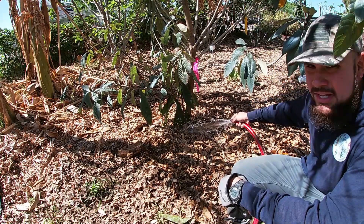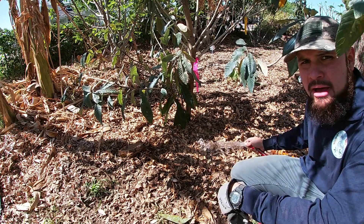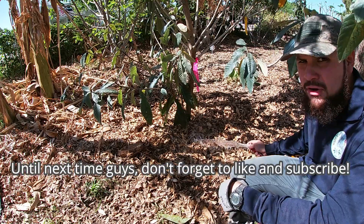This is all the tree needs right now. Every single day I'm gonna come out and check just to make sure that it doesn't go dry on me.